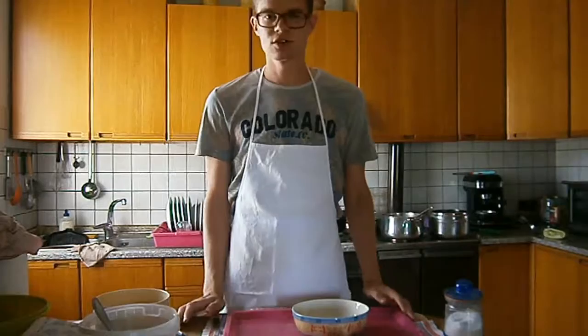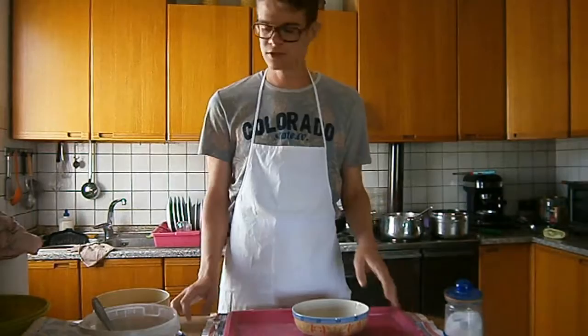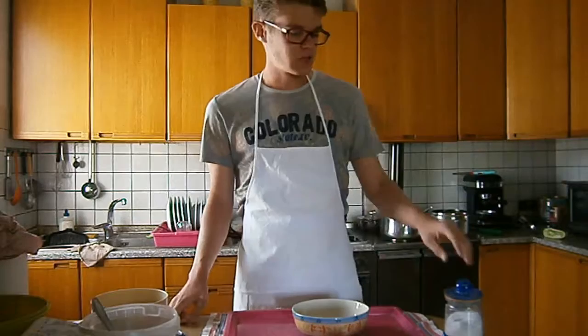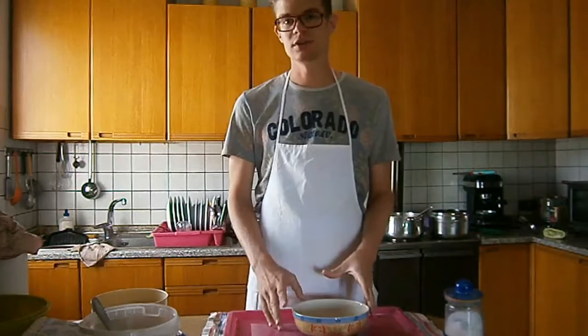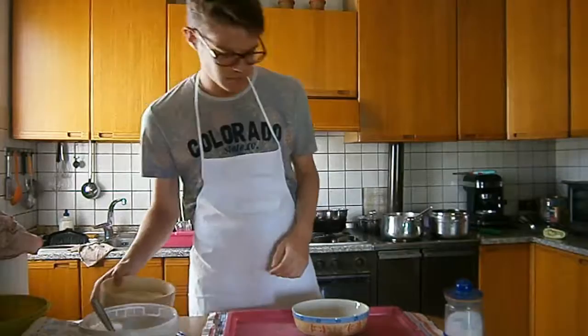And at last, let's see how the magic is done — let's see how to make this pasta and how everything works. So here we are making the bigoli. As you can see, we have the different ingredients: we have the flour, which is wheat flour, then we have the salt, and we have the eggs. I used 250 grams of flour for 3 eggs. Now we start making the dough, and then you can see how everything is done.